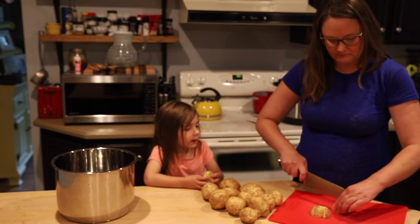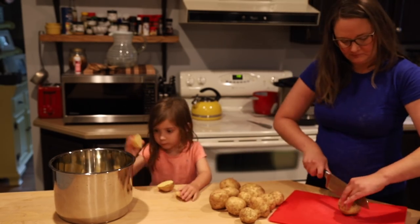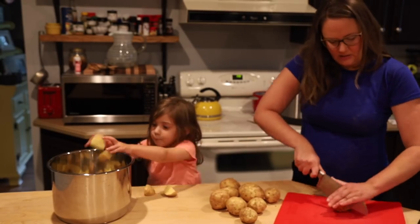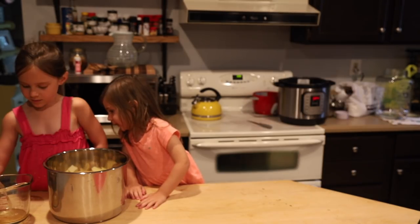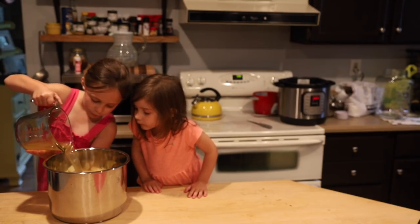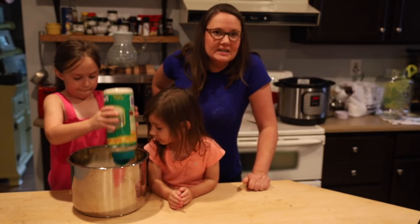I'll give it to you and you cut it. You put these in there. I'm going to give you some butter to put in, okay Bridget? Smells like apple juice. That's good — give it to Emi. Hope you like your potatoes cheesy.